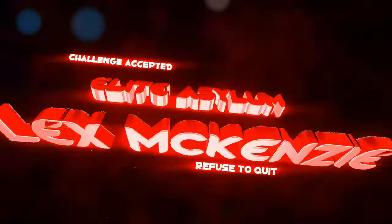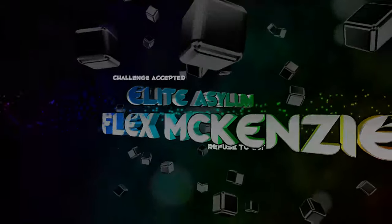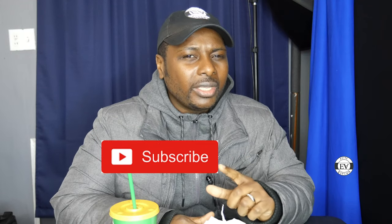Welcome back, Elite Asylum Squad, this is your boy Flex McKenzie, coming at you today with a quick food review. This one is from Subway. Subway just dropped their new signature wrap called Sesame Ginger Chicken, and I got that bad boy right here. It's one of their new wraps they dropped, so let's get into it.